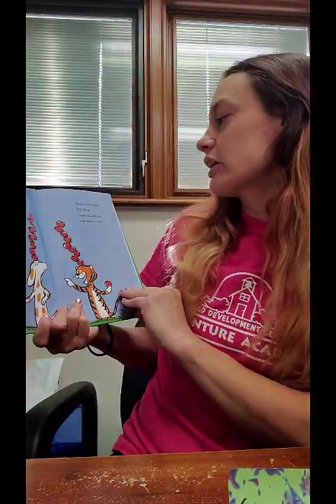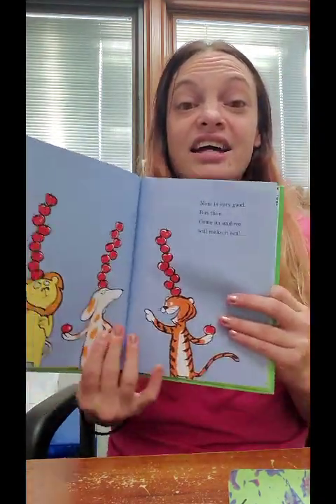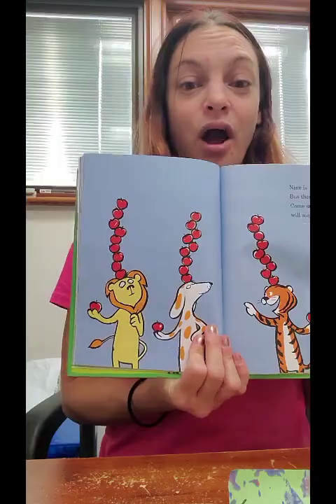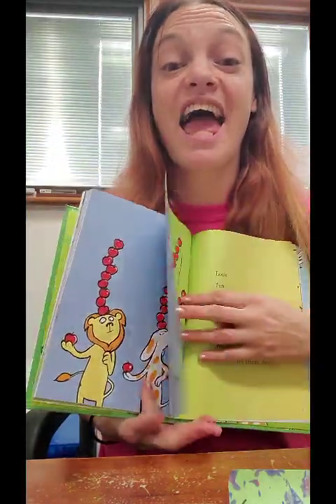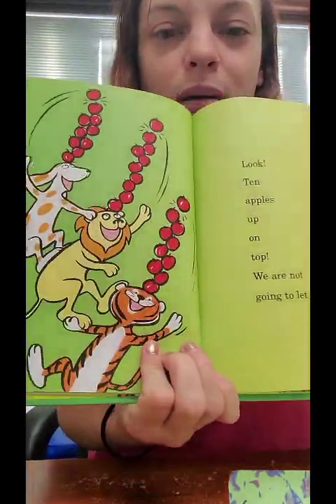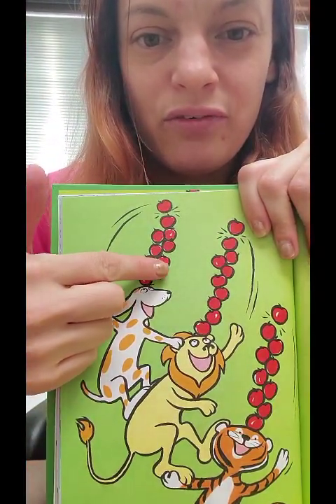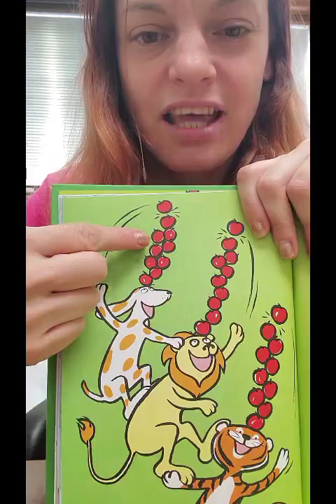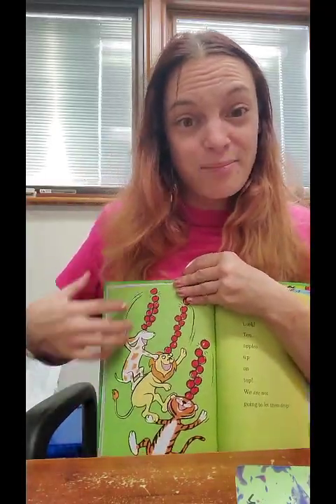Nine is very good, but then — come on, and we will make it ten! Ten. They each have one extra apple to get to ten. Look, ten apples up on top — we are not going to let them drop. Ready? One, two, three, four, five, six, seven, eight, nine, ten apples. That's your both hands — ten fingers, ten apples.